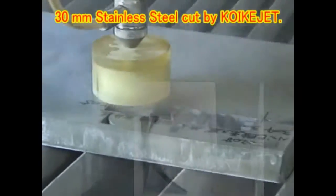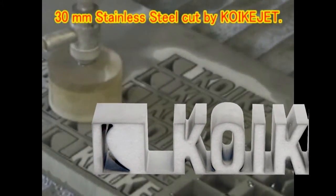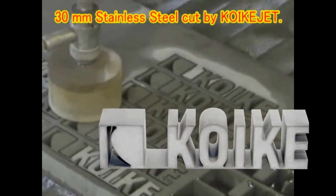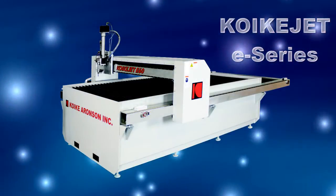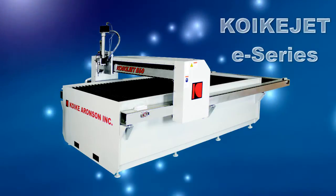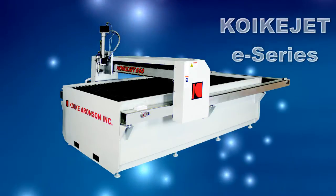The QuakeyJet E-Series harnesses the power of water to cut and shape a wide variety of materials with superior cutting quality at a price that's attractive. The QuakeyJet E-Series maximizes your investment by using reliable industrial technology that provides a lower cost of ownership while being extremely cost-effective to operate.